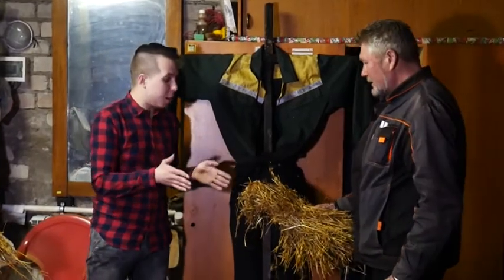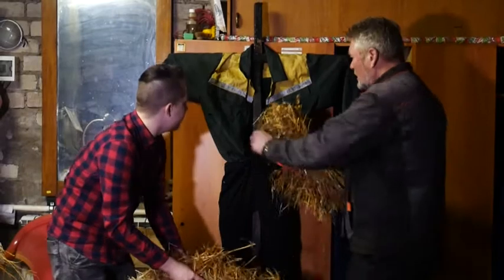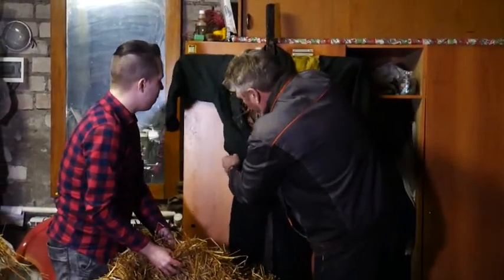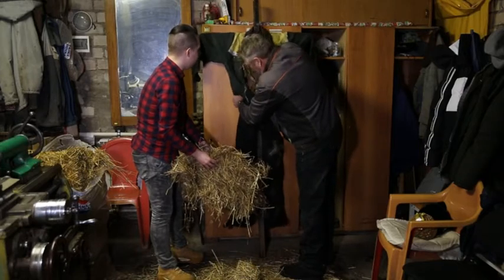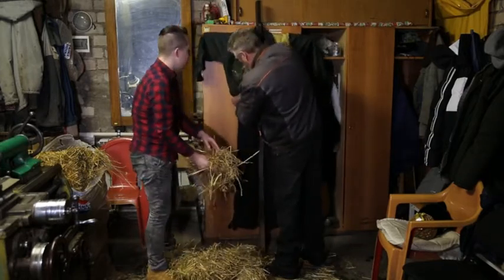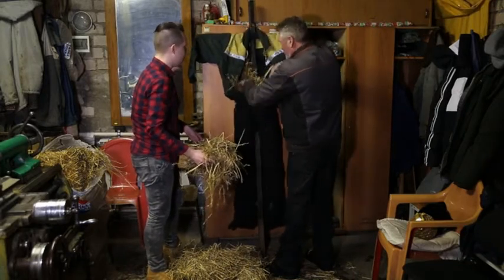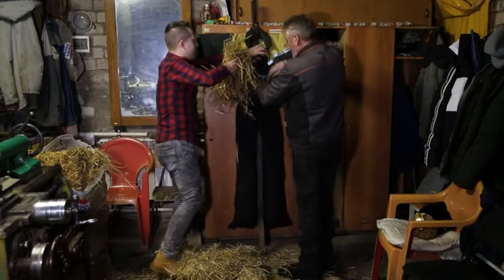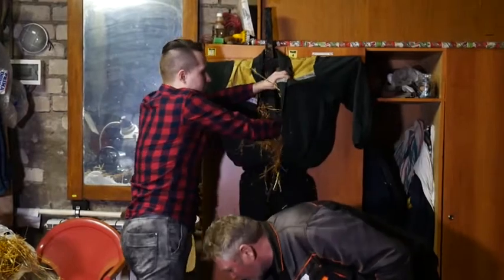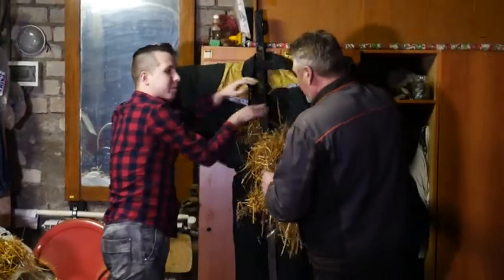Вот у нас есть сено, и мы начинаем, соответственно, заполнять. Владимир Михайлович, показывайте, как это необходимо делать. Да, просто берём и придаём форму. Постягиваем всё, заполняем. Лучше брать небольшими. Небольшими, да — уплотнять мы не будем, а просто придавать форму. Когда начнёт гореть, она неуплотнена была, так как масленица долго не должна гореть — она должна быстро сгорать.